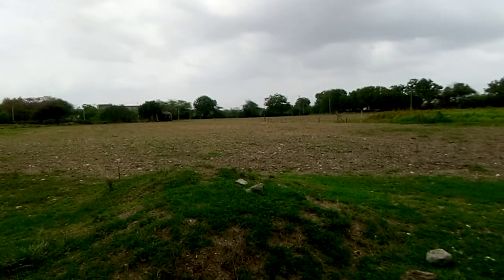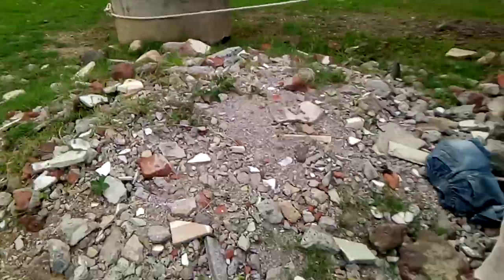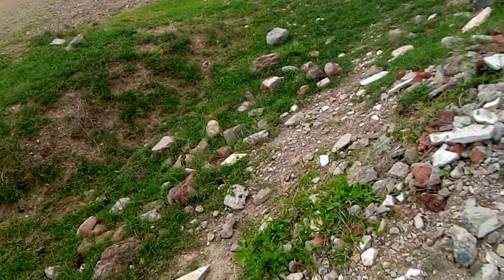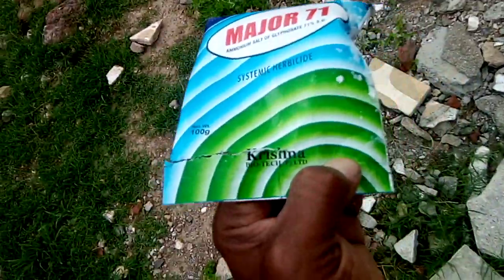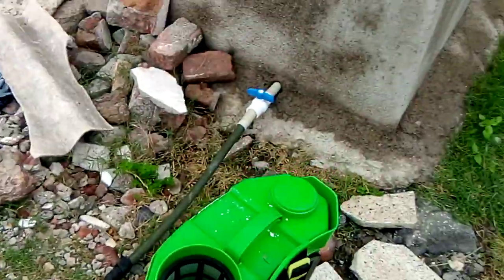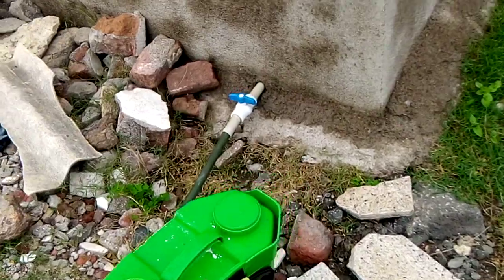Today I am putting glyphosate. It's a systematic herbicide and it is water soluble.